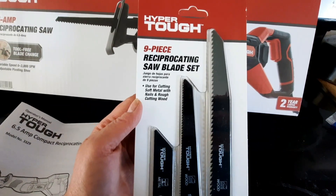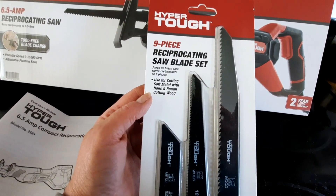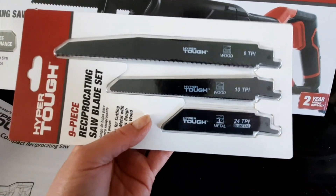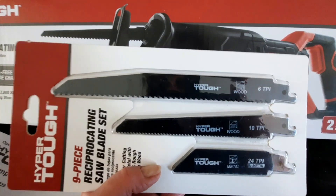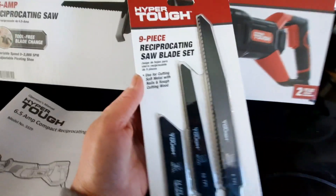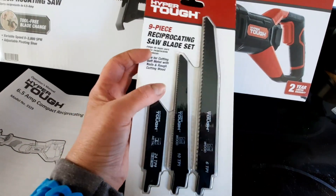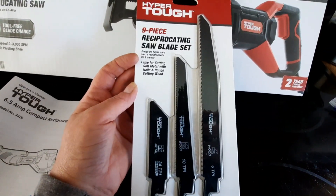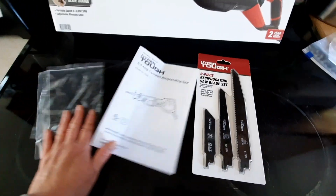I also picked up this nine-piece blade pack. It's for everything from soft metal to wood — it shows you on the packaging, metals here and wood blades here, in various lengths. This pack was $15, but I haven't opened it yet because I'm just using the blade that came with the saw. I'm going to take you outside now and show you how it's working, because I like it a lot.